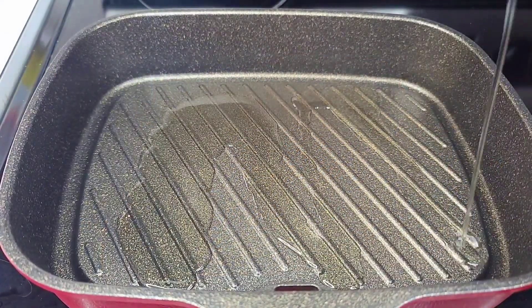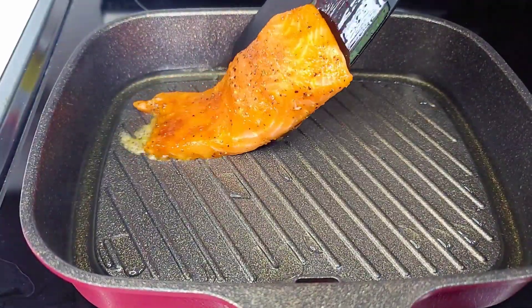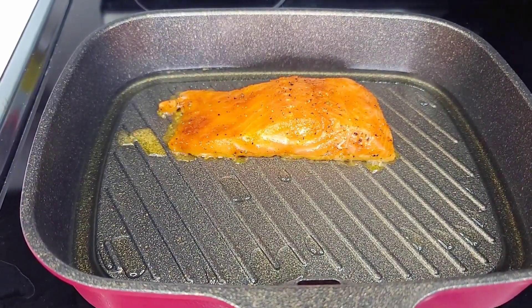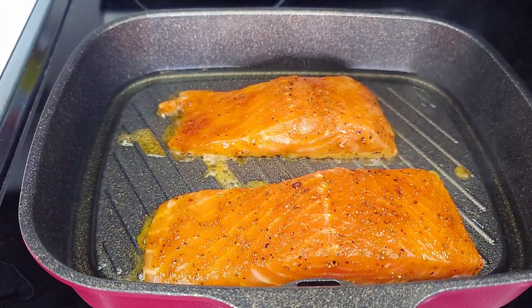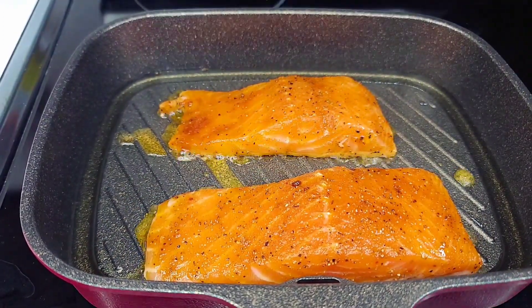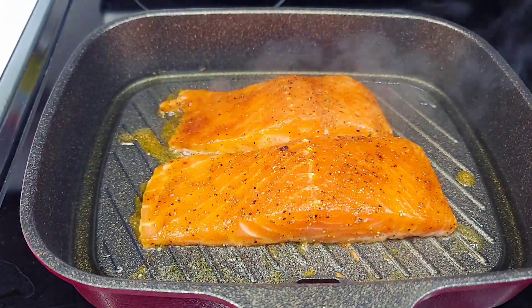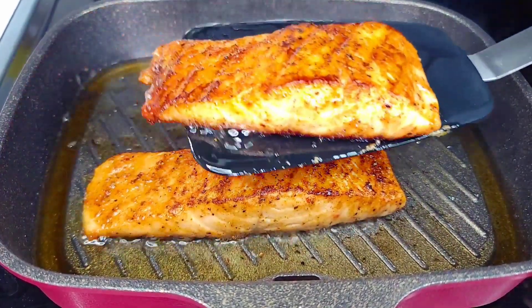To my preheated grill pan I'll add some oil and let it heat up. Once hot, place the salmon in and allow it to go for about three to four minutes per side, depending on how you like your salmon — cook it the way you prefer. Once done, remove the salmon, fry the last one, and that's it. Then I'll plate everything up and show you the finished product.